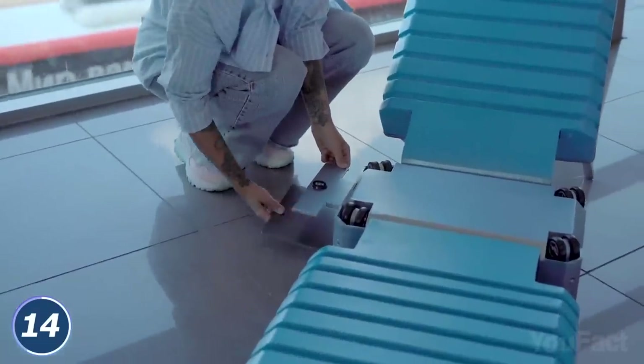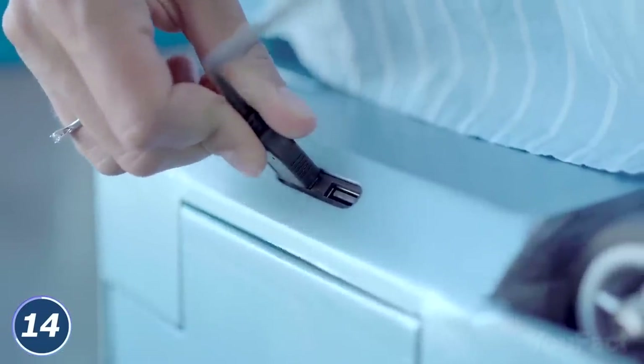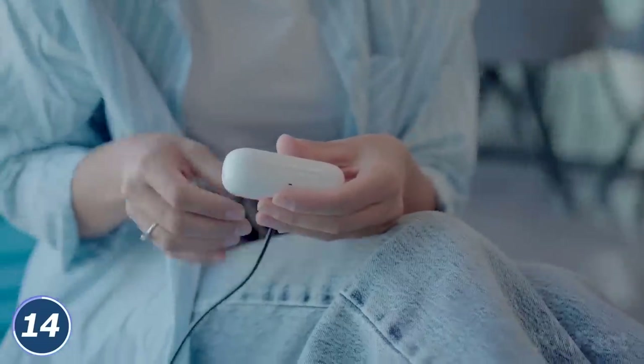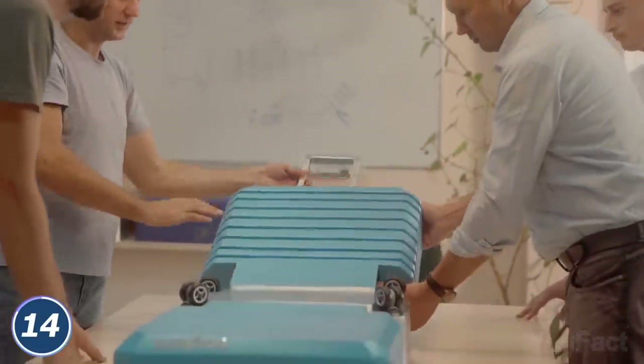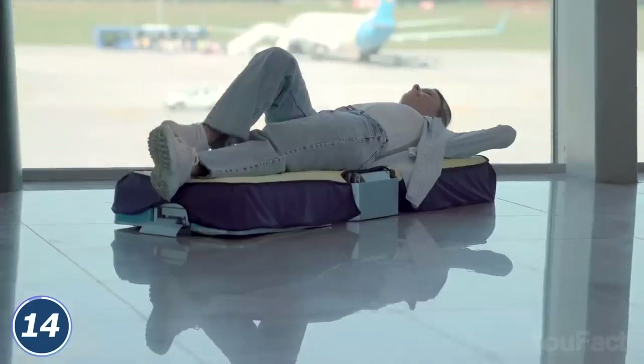Moreover, this unique suitcase boasts an integrated power bank with a connector for USB-C and Lightning ports, so you'll never have to worry about your device's battery running low at the airport or during a flight. Furthermore, the wheel folding mechanism reduces the size of the suitcase with just a click. Don't worry, you don't have to take the clothes out to perform that trick.